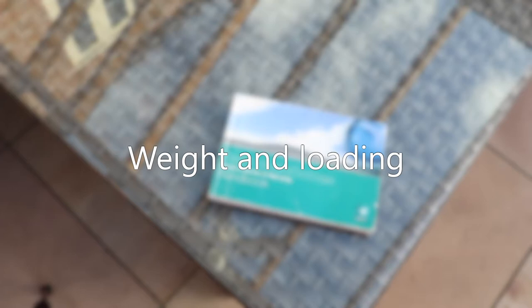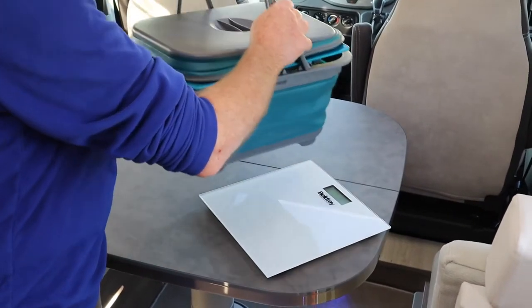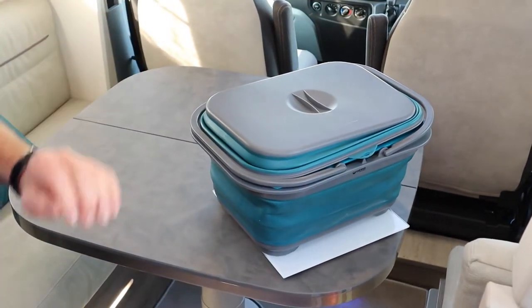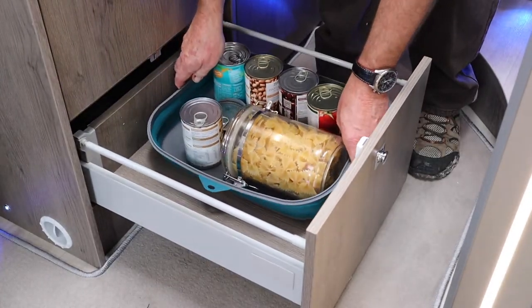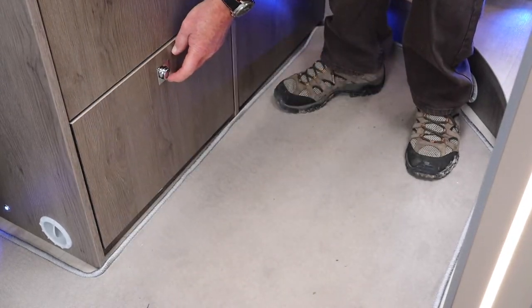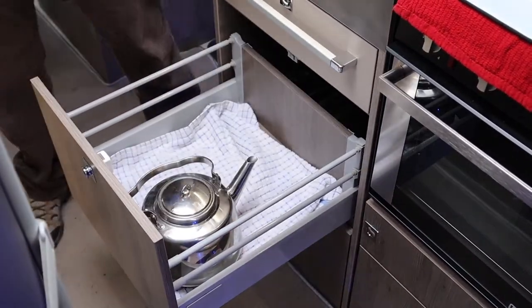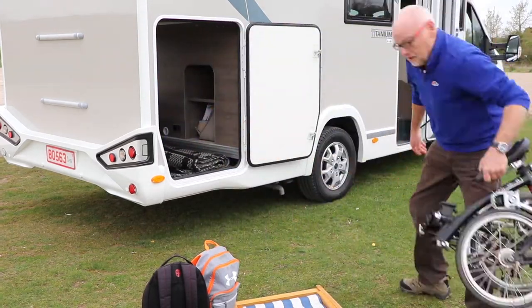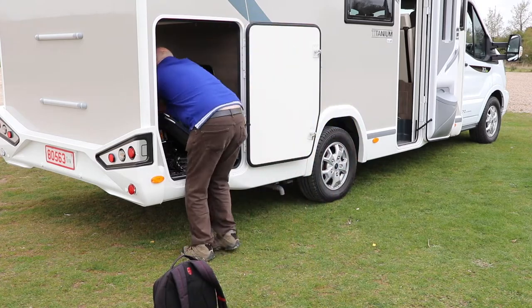Your motorhome's manual will tell you your payload — that is the maximum weight of items you can safely carry. If in doubt, individually weigh all the items you've added into the motorhome, plus consider things like solar panels and bike racks that you've had fitted. Carefully place items in your motorhome to maximise stability: lighter items high up and heavier items low down. Try not to put too much weight beyond the rear axle or in the rear garage as that could affect handling. For more detailed advice, see our video on safe motorhome loading.